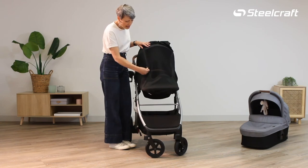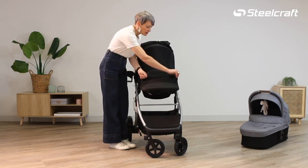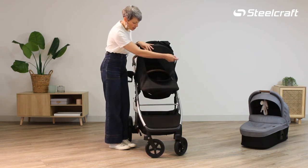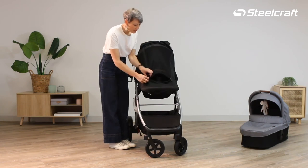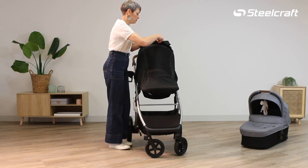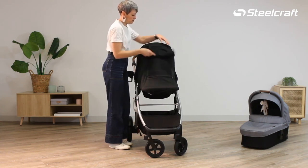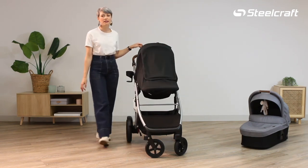It also has a double zip that allows you to easily access your child. Zip it up, release the toggle, and roll down the window for that maximum sun protection.